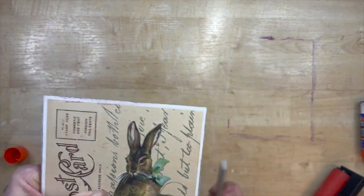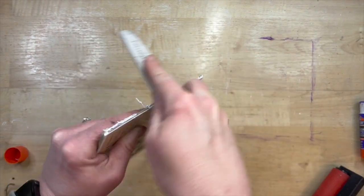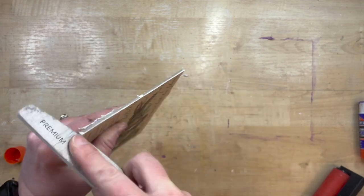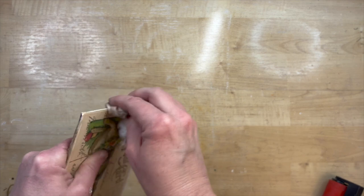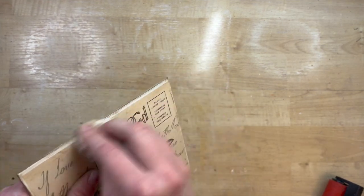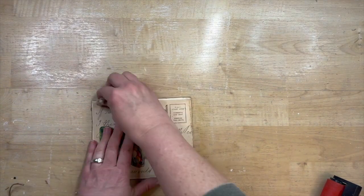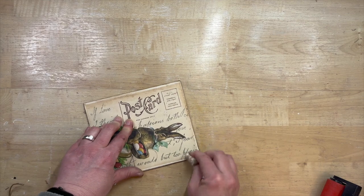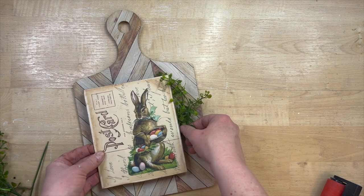If the image hangs over a little bit like mine did, I just clean that up again with my fingernail file. Then I decided to age the postcard printable, so I just take some antiquing wax on a baby wipe and go around the edges. I really like the way it looked — I kind of concentrated on the corners to make it have even more of an aged look. It already prints out like that, but I just liked the effect. That would be optional.